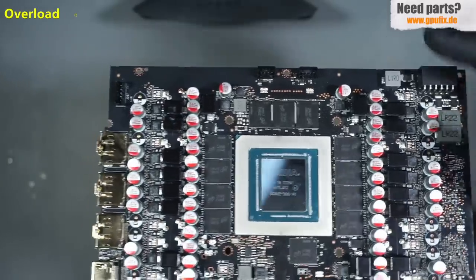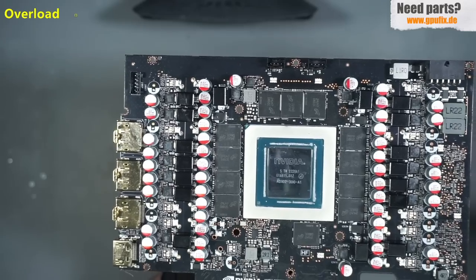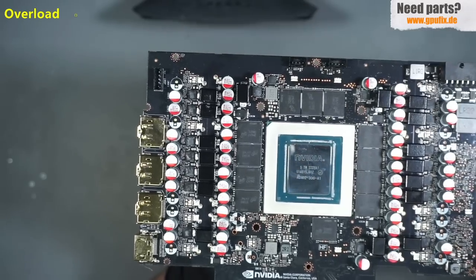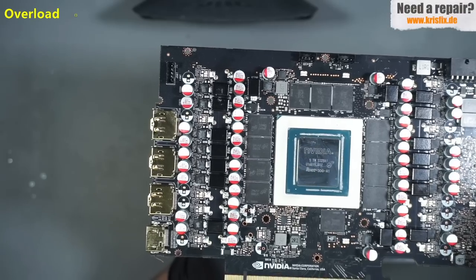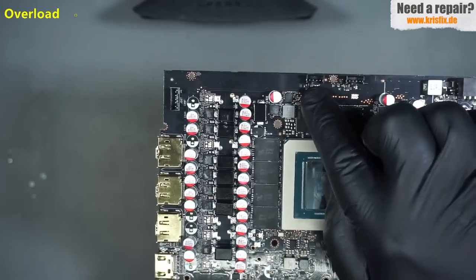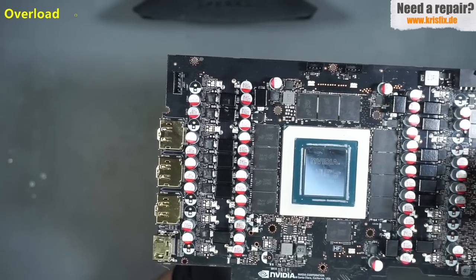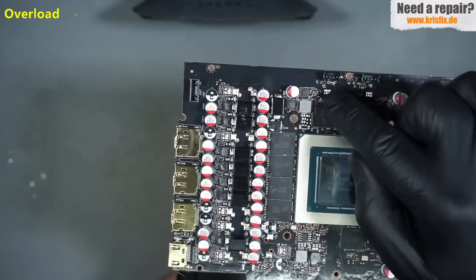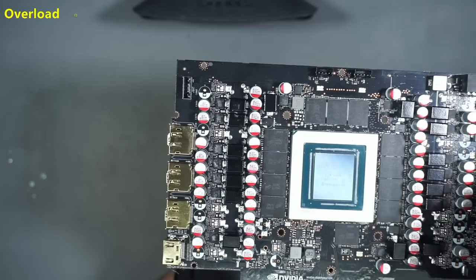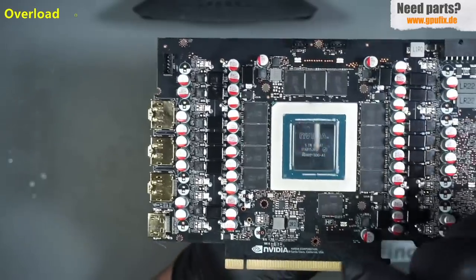After finding this burnt component near the fan connector, I called the customer and asked what he did. The water block has no fans, but it does have an LED strip with the same 4-pin connector size, and he decided to plug the LEDs into the fan connector. This was a very bad idea because I think what happened is that he sent 12 volts — one of the pins carries 12V for the fans — to the PWM signal line, which may have burned the GPU chip itself.